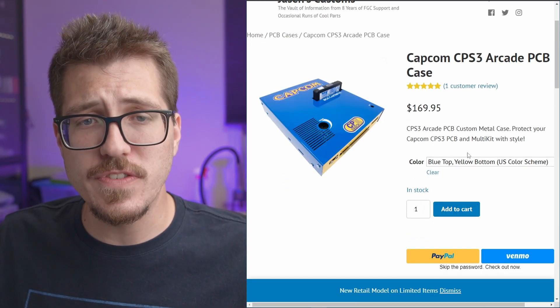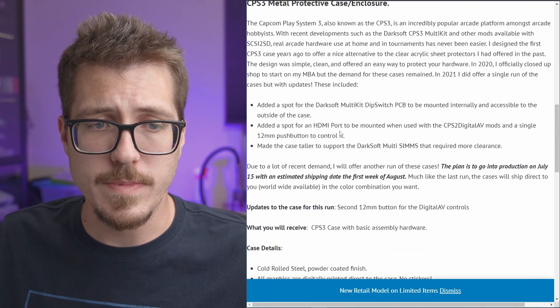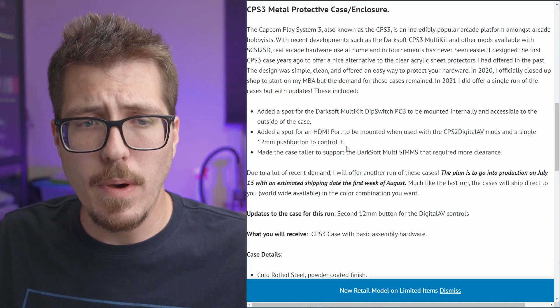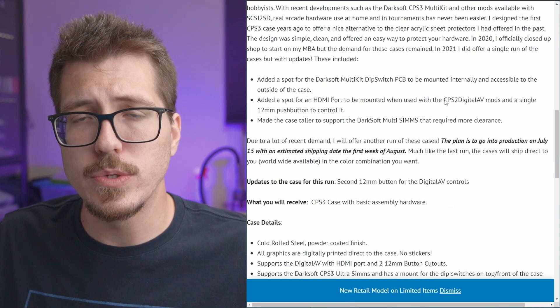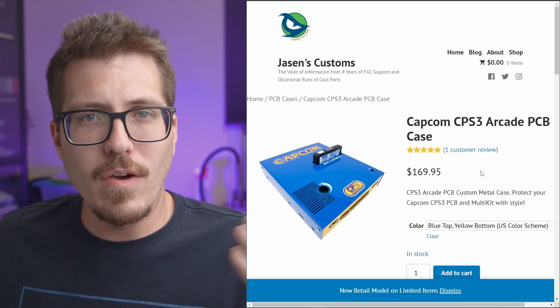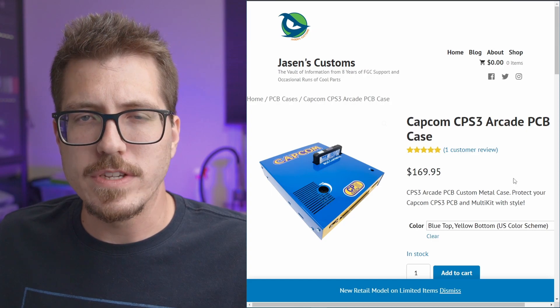This case doesn't just fit the CPS3 board itself — it actually has room for some different mods. I don't really know that much about it, but it looks like it has support for an HDMI mod, which is that CPS2 digital AV mod.